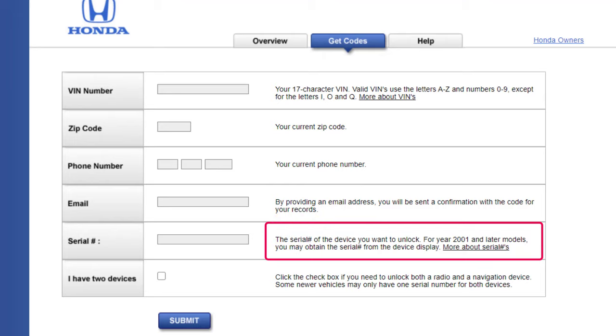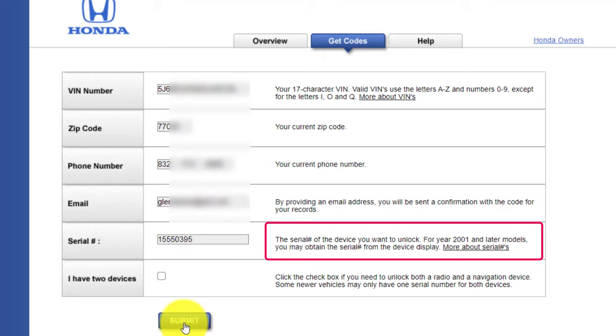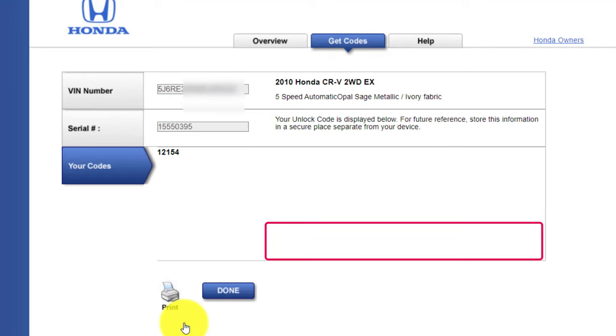This is for 2001 or greater. I'll speed this up — I already have it filled in. Once you fill all the information in, hit Submit, and your code is going to be right there at the bottom. Write this code down and put it in your glove compartment — they're also going to email it to you.